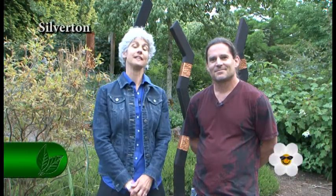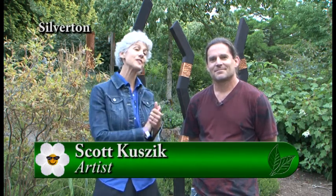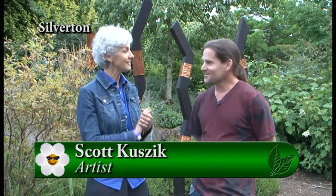I'm at the Oregon Garden in Silverton and they are kicking off Art in the Garden, which is happening all summer through September. Today I'm going to be talking with Scott, who's one of the artists here.